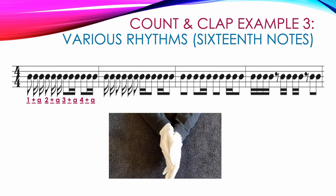Measure 2 flip-flops measure 1 — instead of starting with an 8th note then 2 16ths, we start with the 2 16ths and end with an 8th. Notice how much cleaner it is to read in the second half with the beams. So we count: 1 E and, 2 E and, then 3 E and with double beams for the 16ths and a single beam for the 8th.